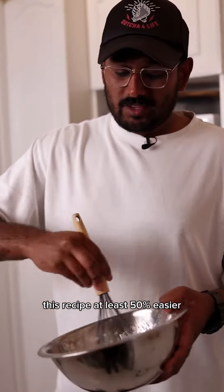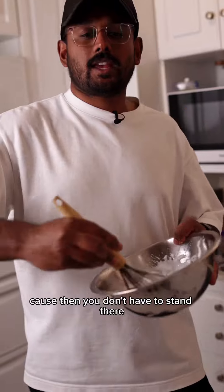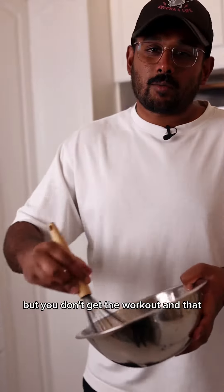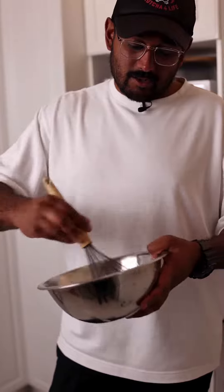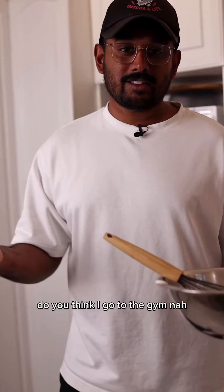This recipe is at least 50% easier if you had a stand mixer, because then you don't have to stand there and do this — but you don't get the workout. And the workout means you get this, look at this physique. Do you think I'd go to the gym? Nah.